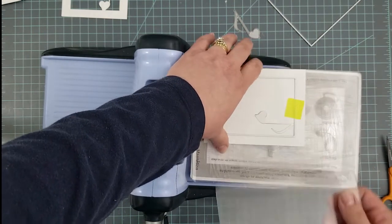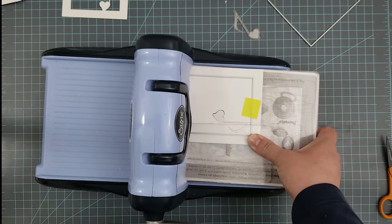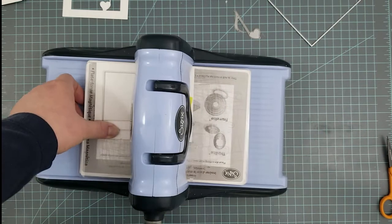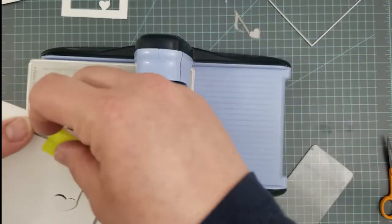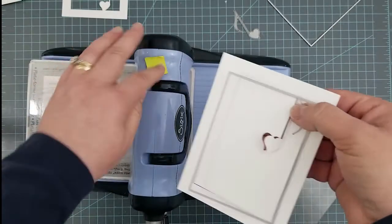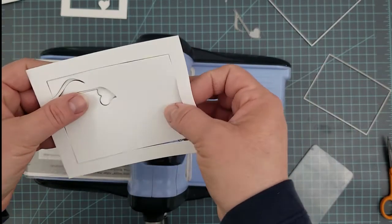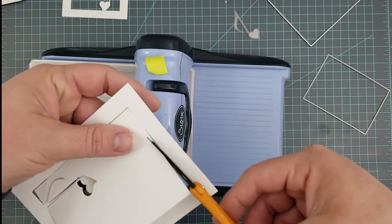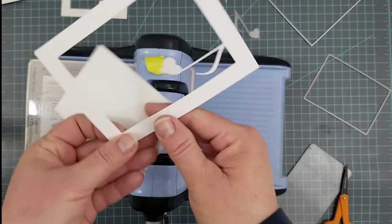Partial die cutting is really simple if you just take your time and play around with it at first to get a feel for it — it's a really easy process. Now you're going to see me carefully peel that post-it tape off and remove the frame. You'll need to do a little bit of snipping with scissors; I noticed a small place at the bottom where it didn't cut all the way through, so I just snip that — and there's your floating love note.